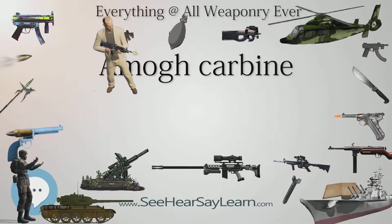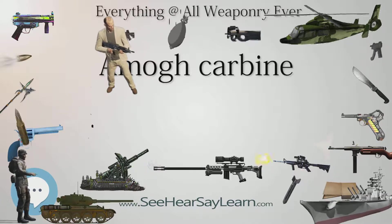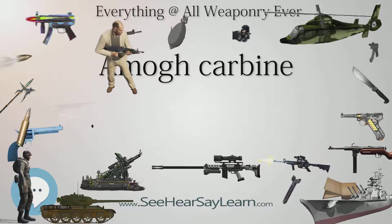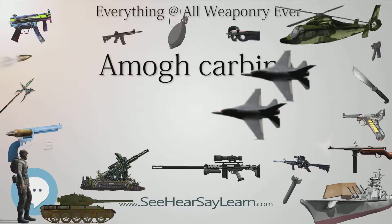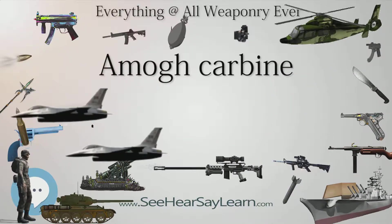Type: Carbine. Place of Origin: India. Used by the Indian Coast Guard. Designer: Indian Ordnance Factory. Unit Cost: Unknown. Weight: 2.95 kg.